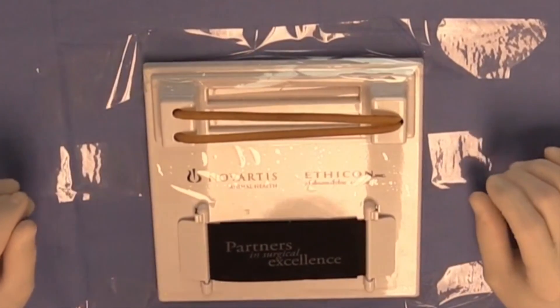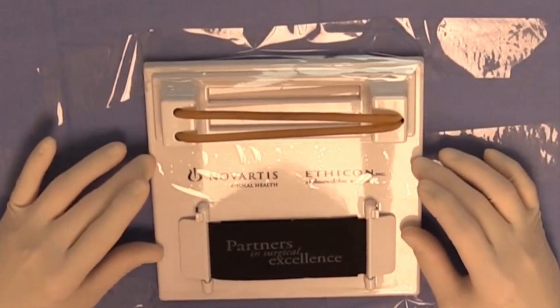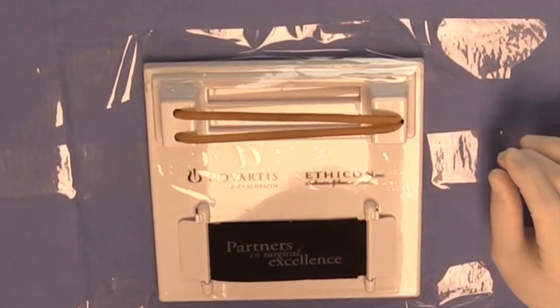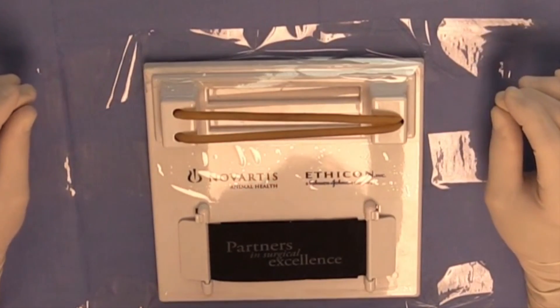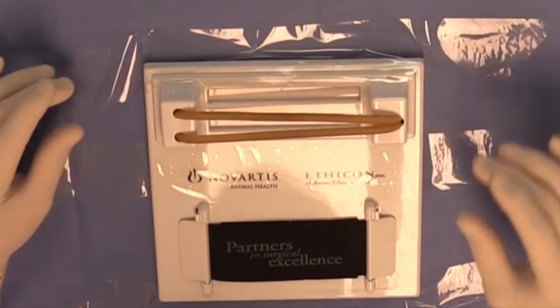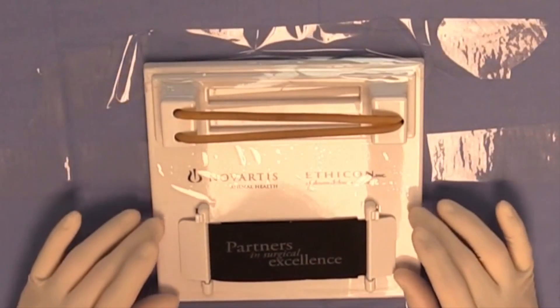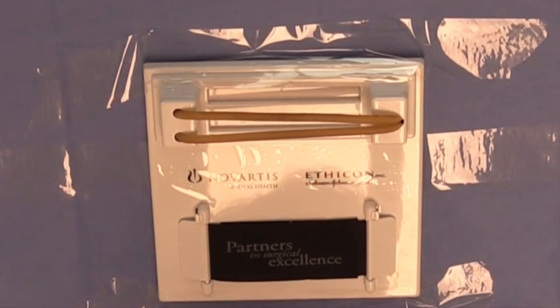What you see in front of me right now is the Ethicon Knot Board. In surgical principles, every student will be provided or loaned an Ethicon Knot Board at the beginning of the course, and then it's returned to us at the end of the course. This Knot Board is primarily where you are going to practice your hand ties, but it can also be used for practice with suture techniques.